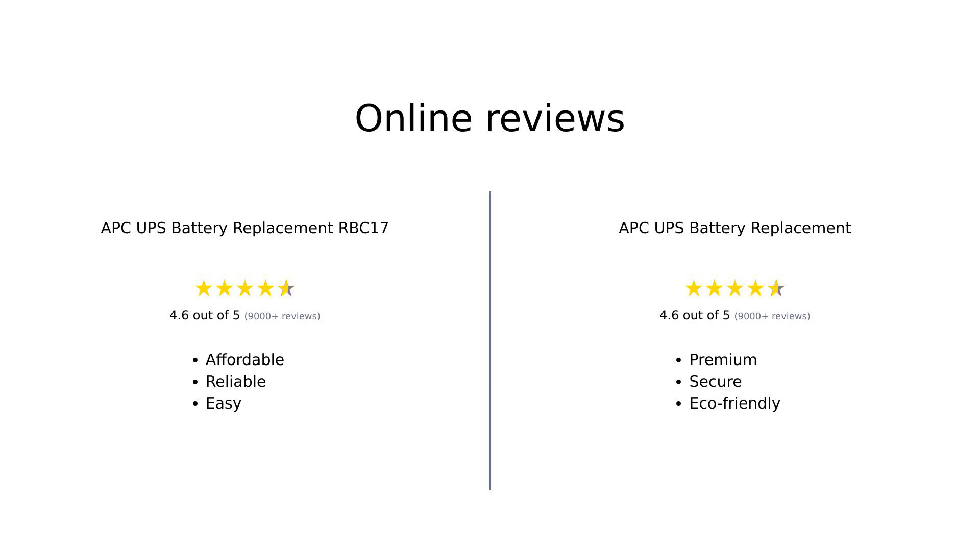Overall, reviewers generally favor the APC UPS battery replacement RBC 17 for its affordability and ease of installation, while the RBC 110 is appreciated for its warranty. Both batteries have their strengths, but the choice ultimately depends on personal preference and needs.